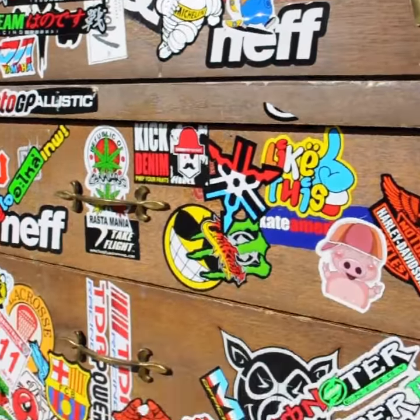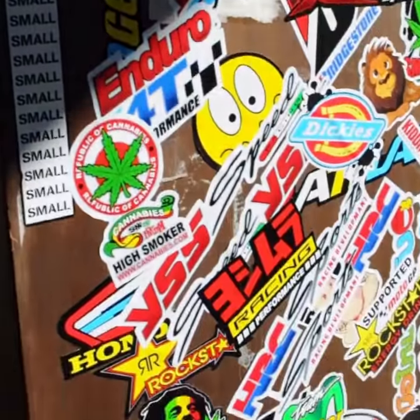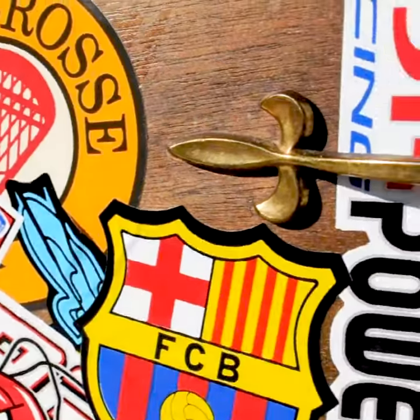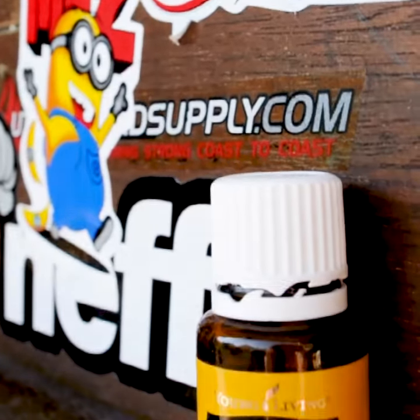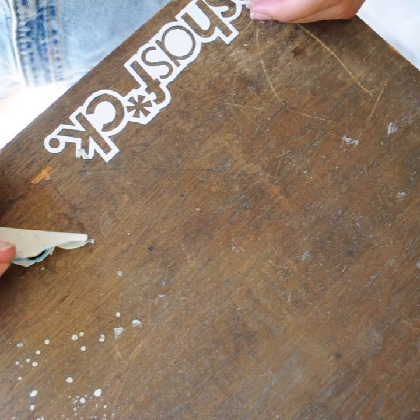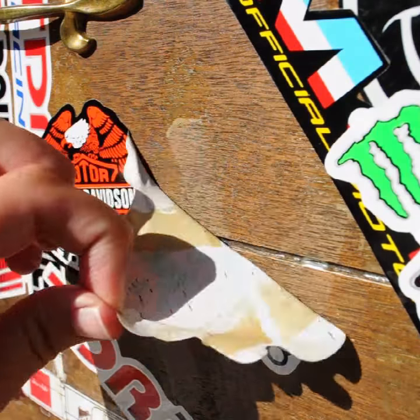Although these stickers are pretty cool, I think we have something a little more classy coming in for this piece. A little tip I like to use if you have some stubborn stickers: I actually use a lemon essential oil. This is just nice because you don't have to use any chemicals while removing in the process.